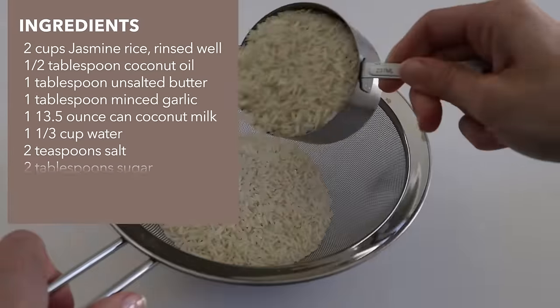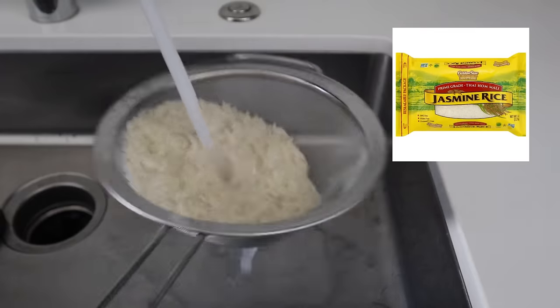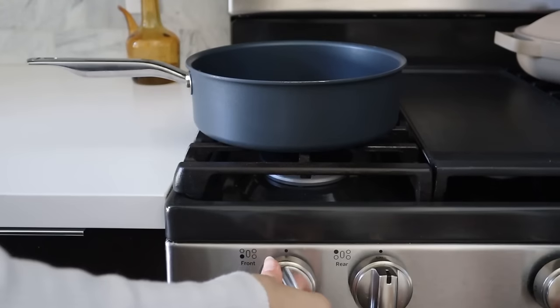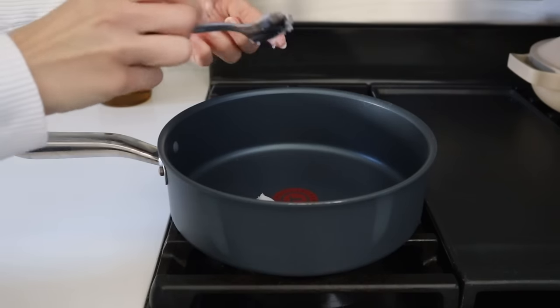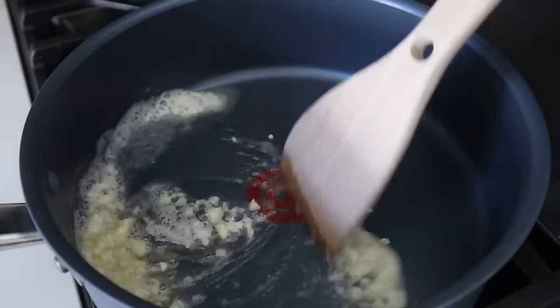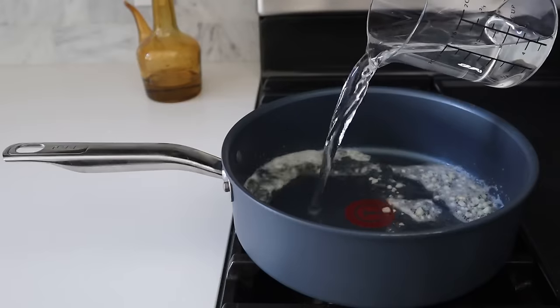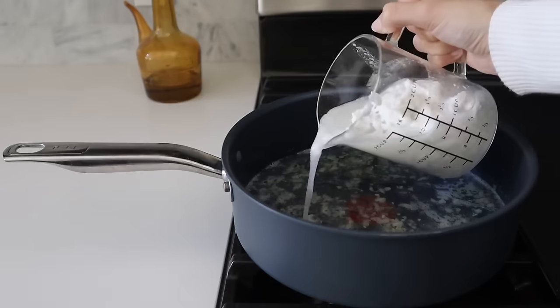For the rice we're going to be using jasmine and we want to make sure to rinse it really well. I'll pop an image on the screen of my favorite jasmine rice brand. To make the coconut rice we're going to start by adding some coconut oil, butter, and garlic to our pan. To make this vegan just omit the butter and use more coconut oil, olive oil, or a butter substitute.